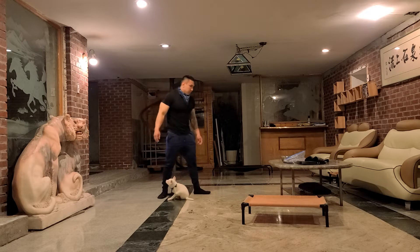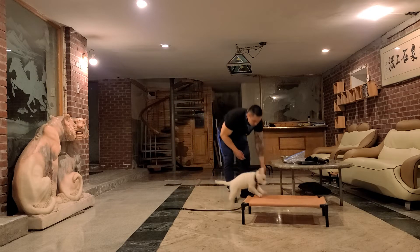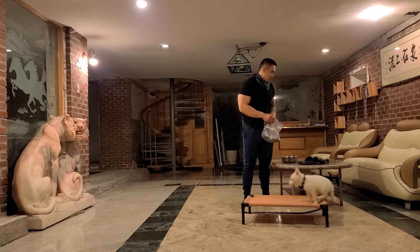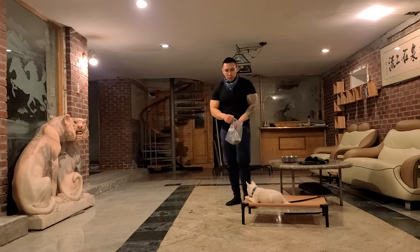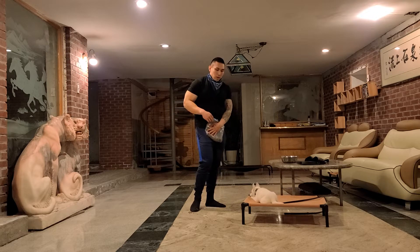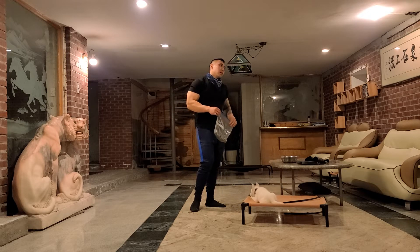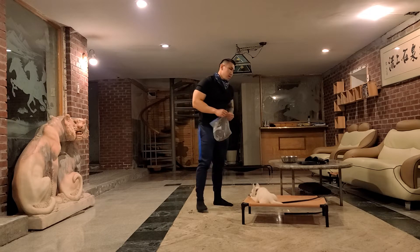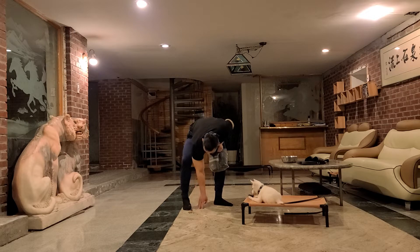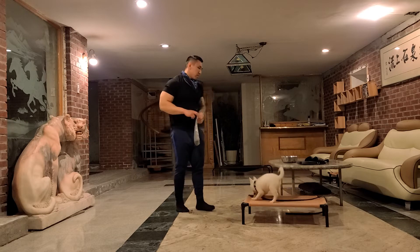She doesn't want the food so she's done. So this is only 6 days of working her. Jump, sit, down, stand, heel, a little bit of back — sit, down, stand, a little bit of back. And she's coming when called.